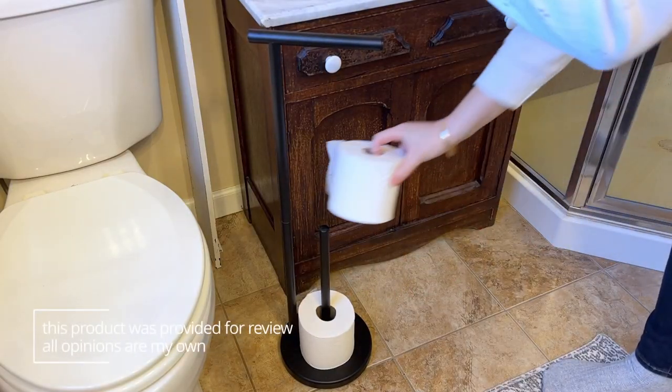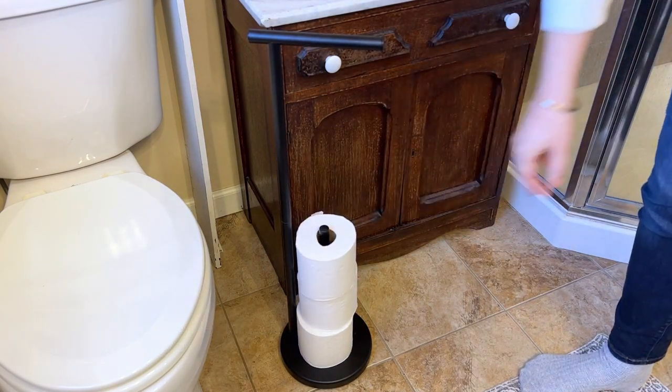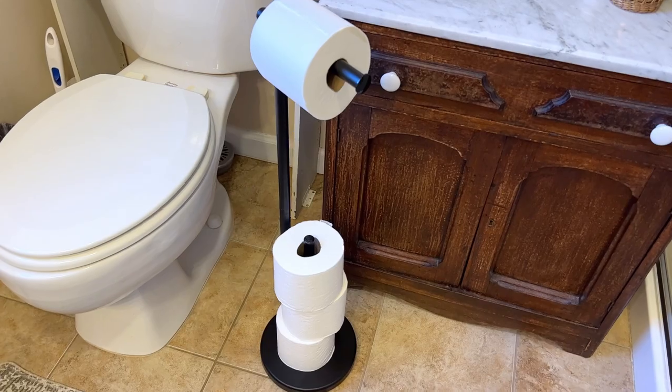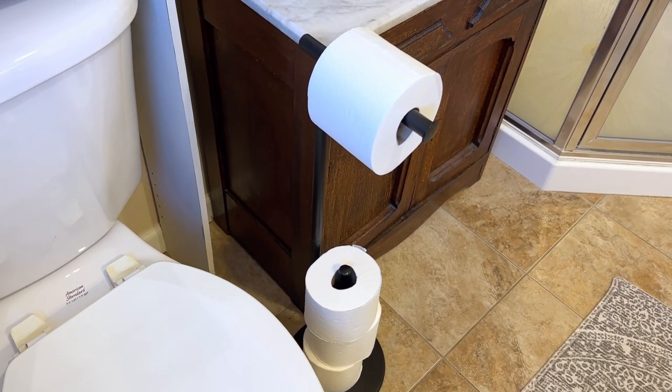It's really convenient that it holds three extra rolls of toilet paper besides the one that's actively being used, so guests never have to wonder where they can find extra toilet paper. It's always just going to be right there ready for them. The stand works great and it looks really pretty, so I can recommend it.